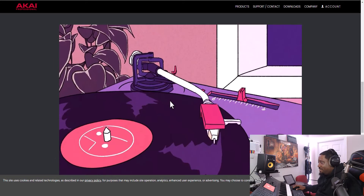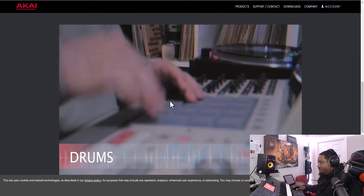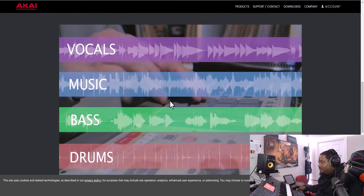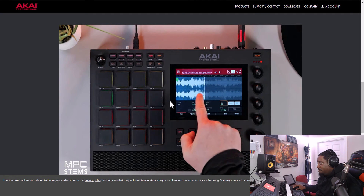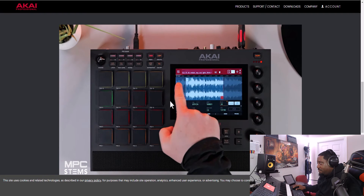The feature lets you take any vinyl record or any sample and extract the stems, giving you drums, bass, music, and vocals with incredible sound quality. I already watched the video, but I want y'all to know — the sound quality I saw from Andy Mack and Bolo was dope.